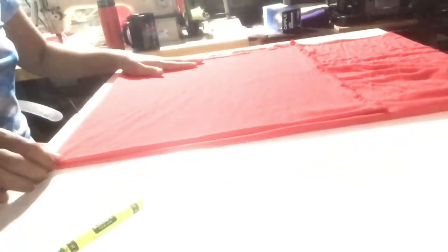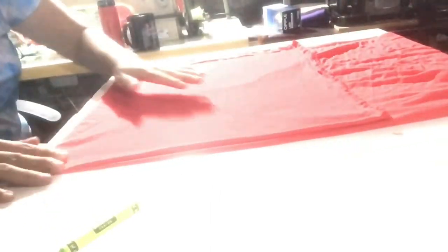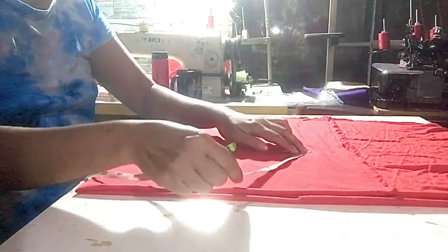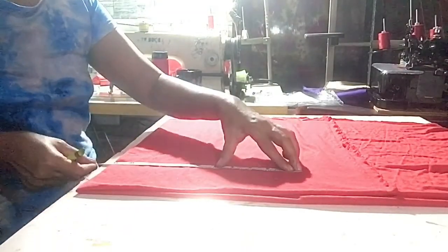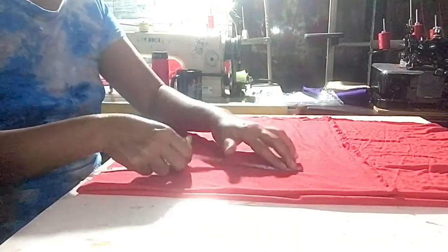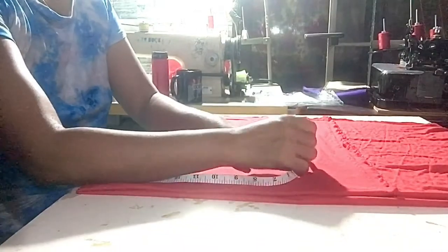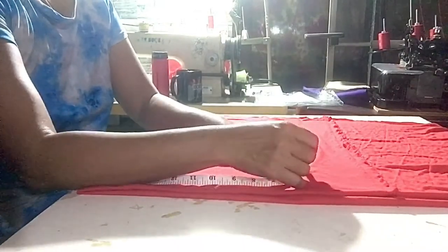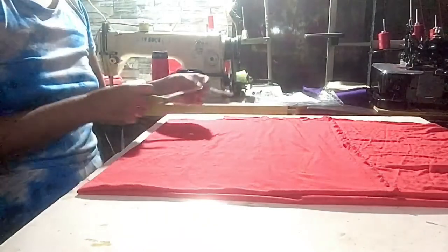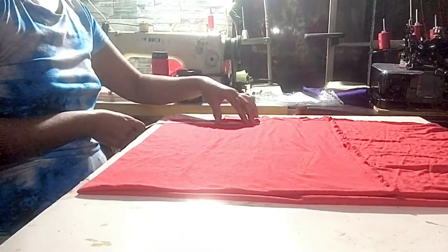So nag-fold ko ang upat ka-layer nga fabric. Nag-smooth na ko, para matarong. Nag-measure na ko — ang length niya is 12 inches. Ang leg opening niya is 11. Ang waistline niya is 30.